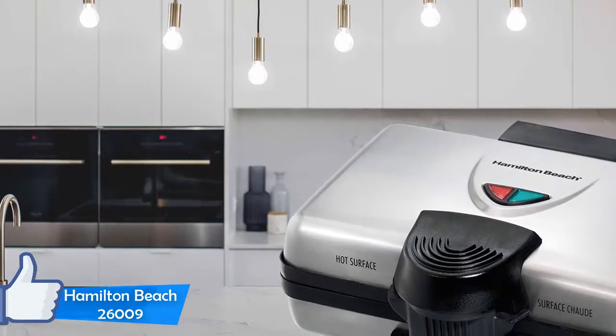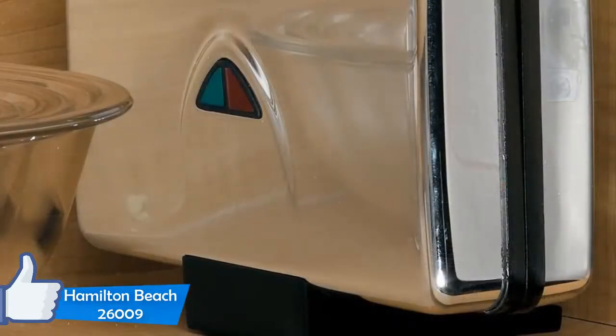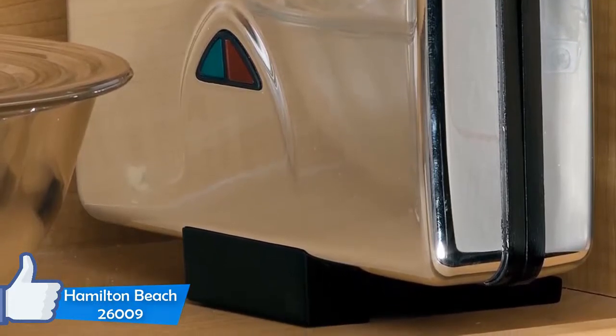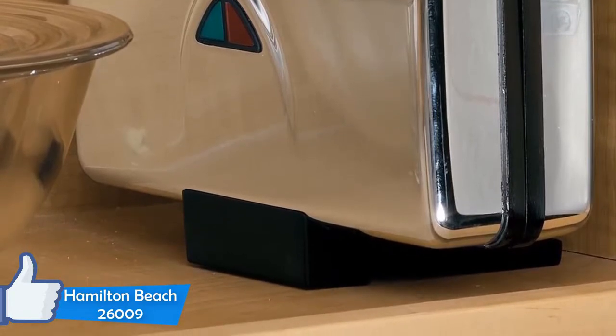Moreover, if your recipe has oil or is buttery, just use a little amount of cooking oil or spray. Making waffles in this is pretty simple — just preheat the machine and add the batter. However, you should be careful when adding the batter because there is no channel to pick up spills.